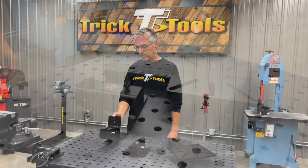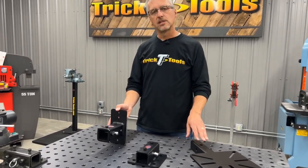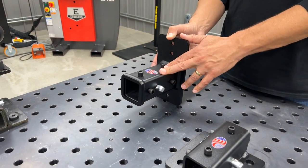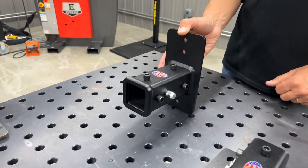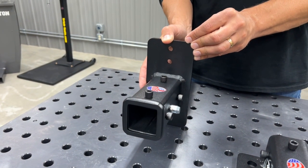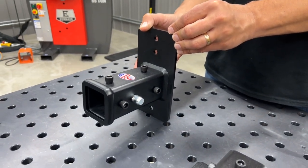This Versamount wall receiver works with any of our Versamount plates or products. It's a standard two inch, just like a receiver hitch on a truck. It's built with a heavy quarter inch steel mounting plate and it can be attached to a variety of different wall surfaces.